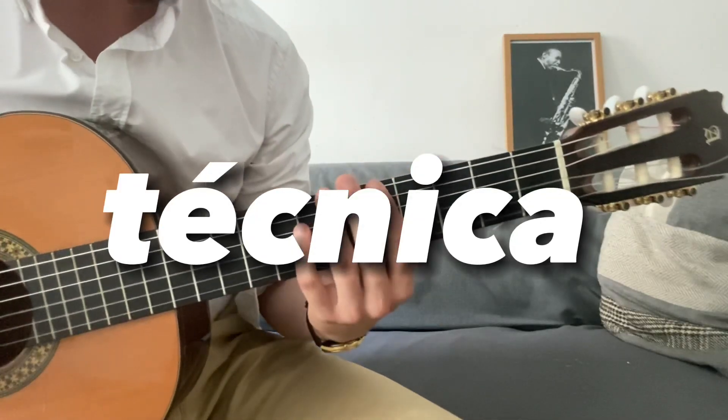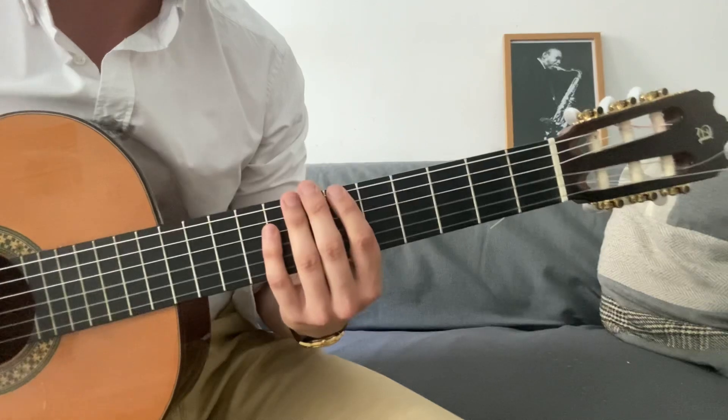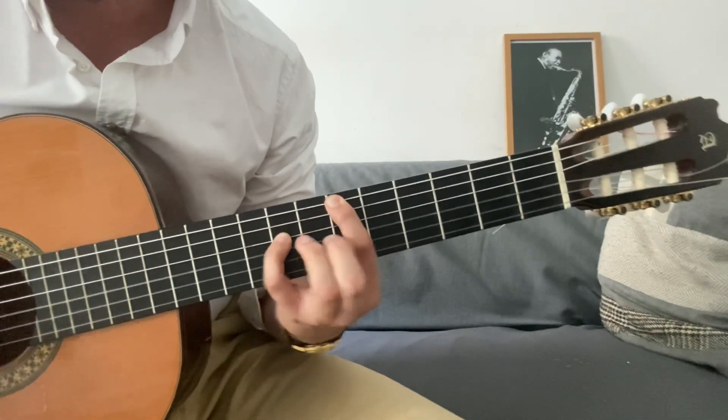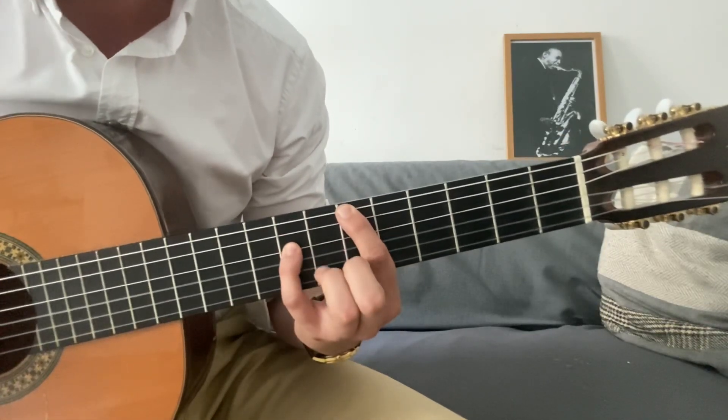Cuando tocamos por octavas, 'octavas' significa tocar una nota —en este caso que vamos a ver en el lick de hoy está en si bemol— y tocar su octava. Tocar una nota y la nota más aguda. Esto creo que lo tenemos claro.